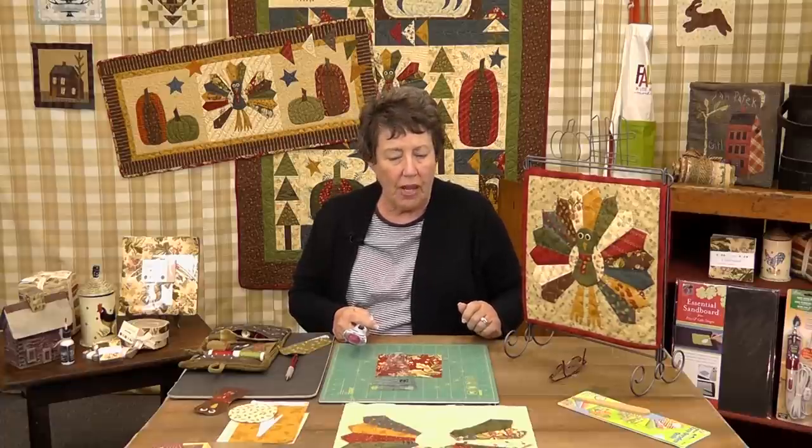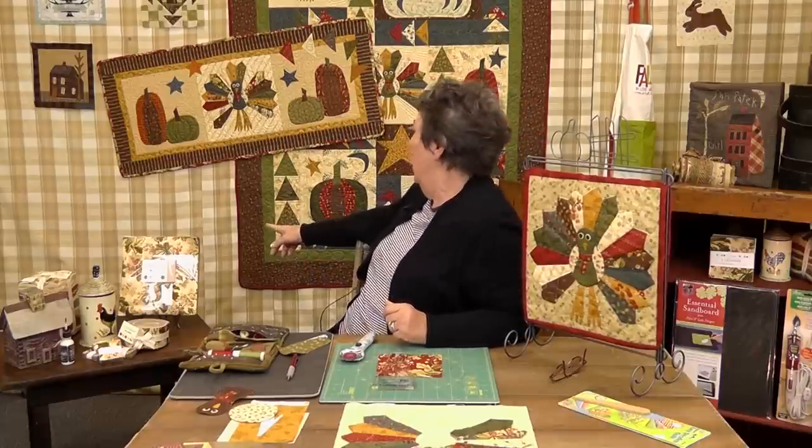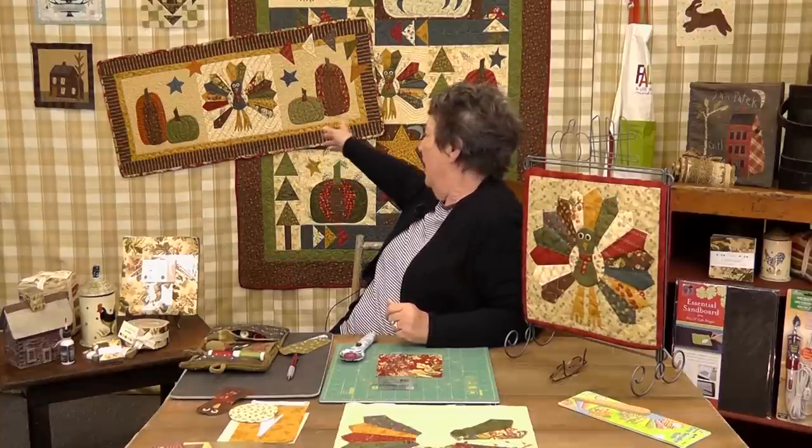This is the Dresden turkey that was developed a couple three years ago by Jenny Doan and I. I've used it in this darling little mini quilt. We've also used it in Flock Party, which was named by Zoe — she named it Turkey Party, I named it Flock Party. And then in the four pumpkins, a turkey and some geese, a little wall hanging that goes with it. So we are really set for this fall and for Thanksgiving.